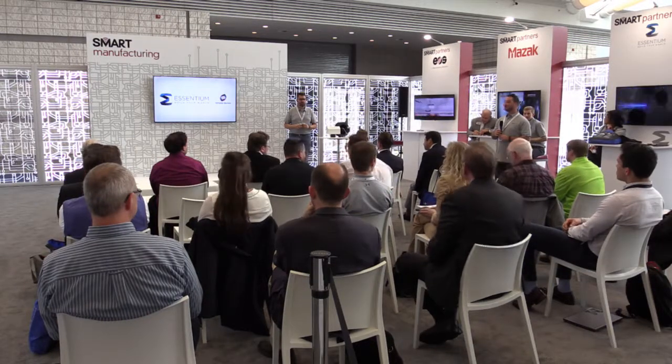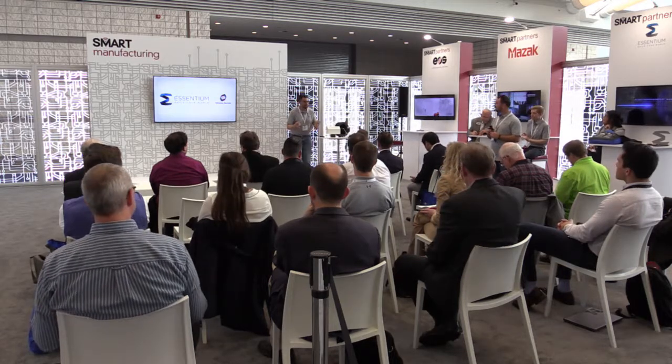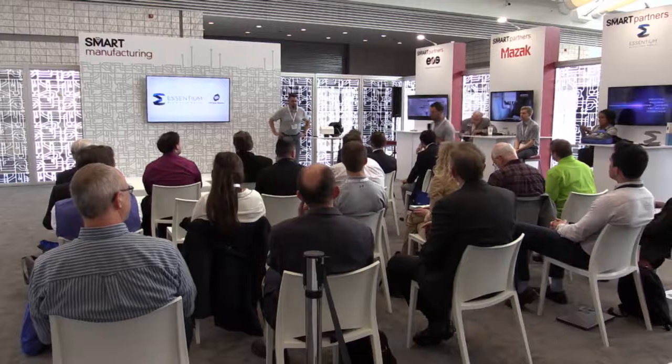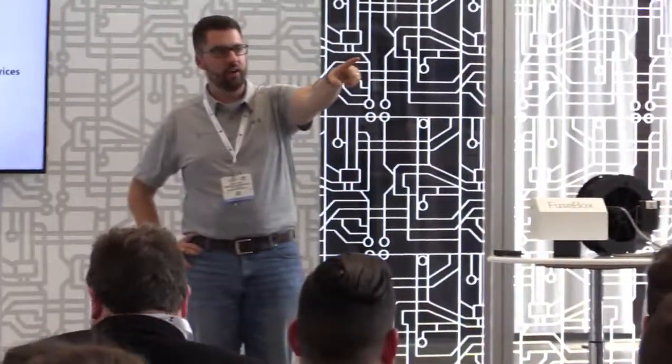Thank you guys so much for coming to the show. Come see us tonight — we have a launch event at Heinz Field at 8:30 in the PNC Chiefs room. You're all invited because you came to this talk. It should be a great time. Eight thirty tonight at Heinz Field. We look forward to celebrating with each of you. Come see us at our booth and come talk to us after this. Thank you all for coming.